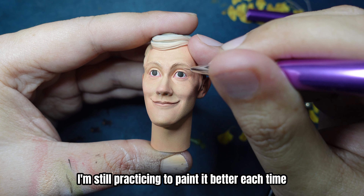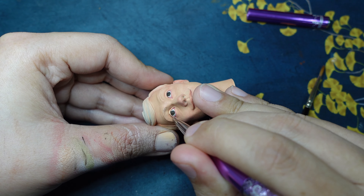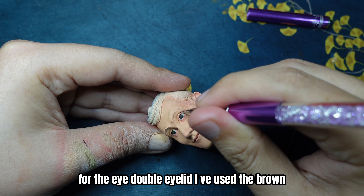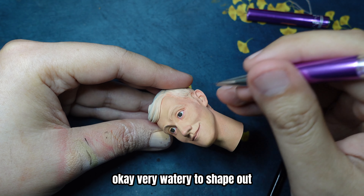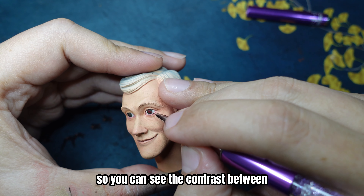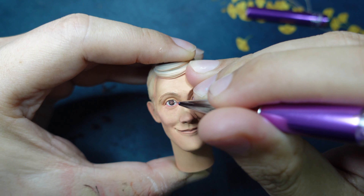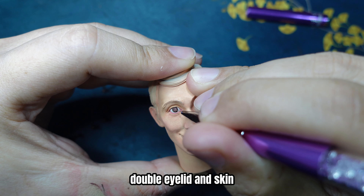I'm still practicing to paint it better each time. For the eye double eyelid, I've used a brown, very watery, to shape it up so you can see the contrast between the double eyelid and the skin.